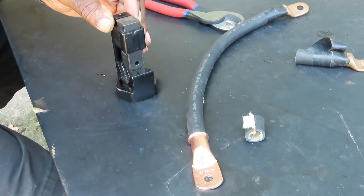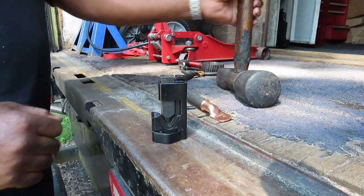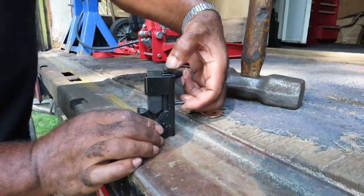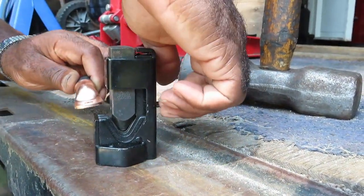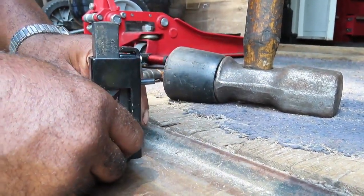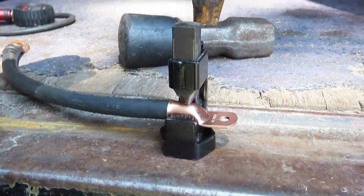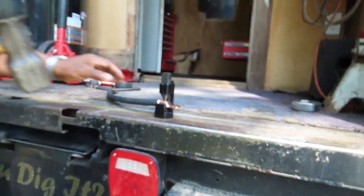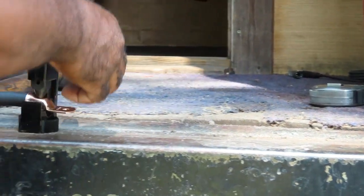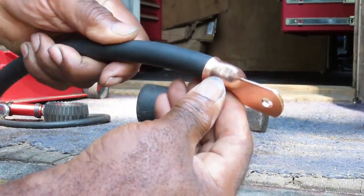Put the cable into the crimper, hold it down just like that, and put the end of it in place. While it's like that, take your hammer and hit this really hard. Pick the lever back up, pull it out, and look at that — it squeezed that thing right in there. Perfect. We're 90% done.